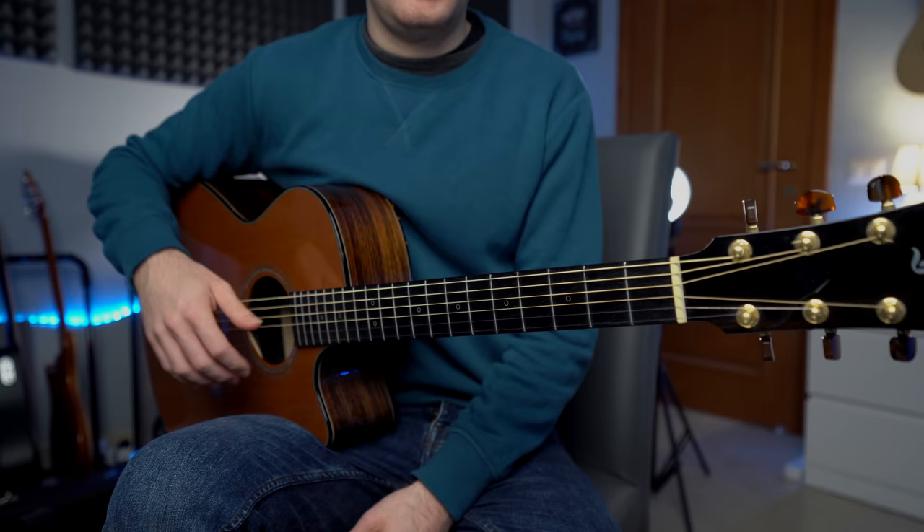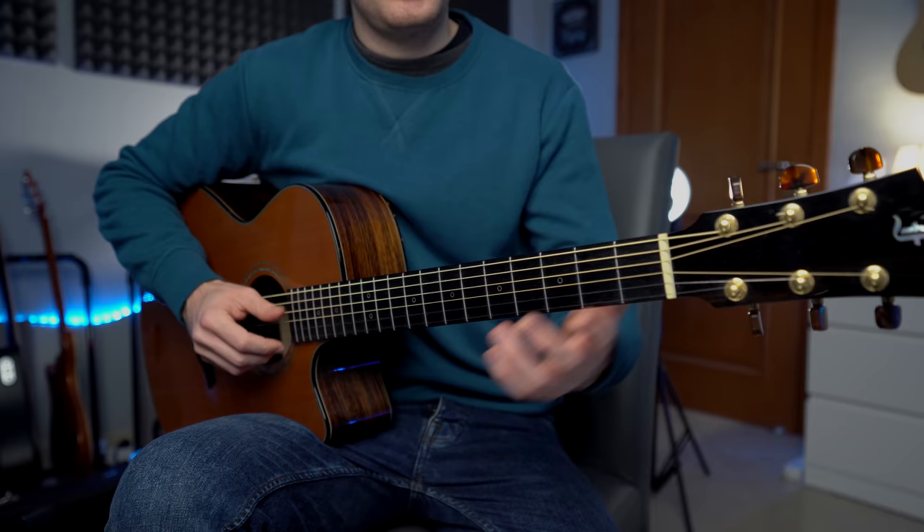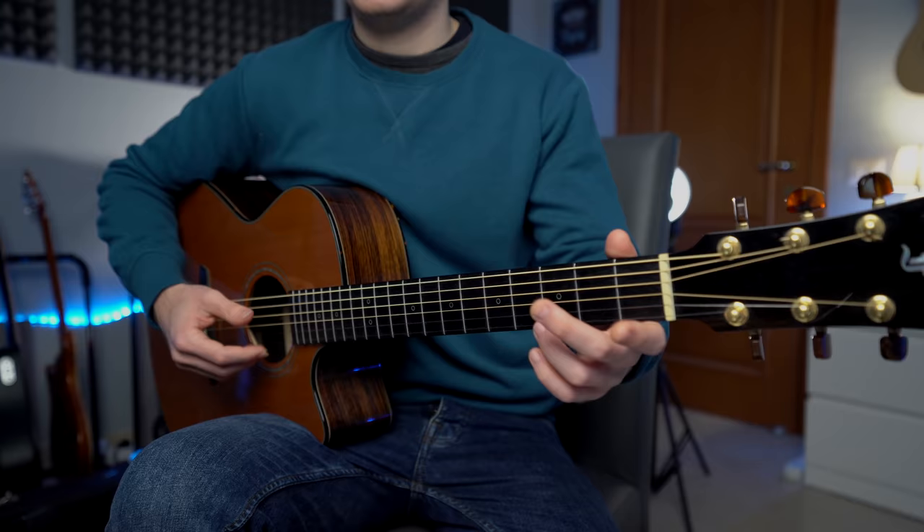I like to strum the strings lightly — you don't want to do a quick strum. It's actually quite rhythmic and slow. And we're going to repeat the same section.